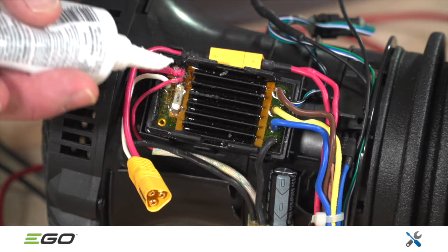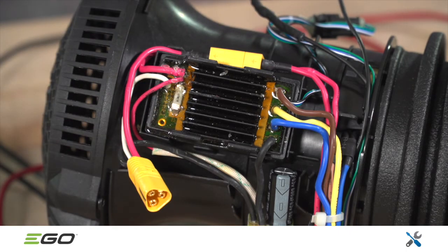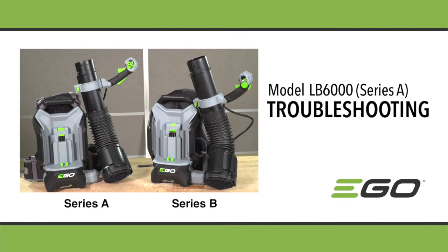Note: during reassembly, be sure to cover the pierced holes in the fuse with silicone for waterproofing. Please refer to the EGO service diagram and parts list for specific parts needed for this repair. Always use genuine EGO parts.